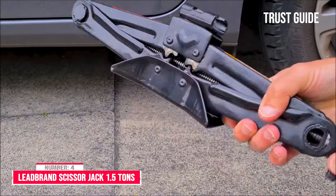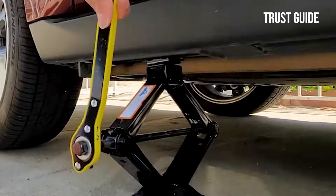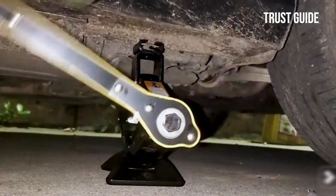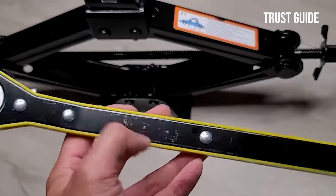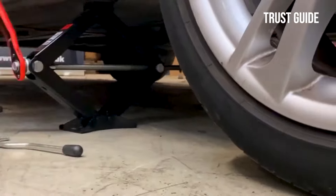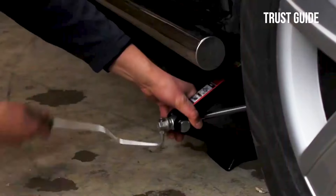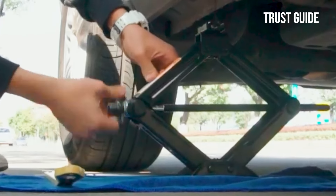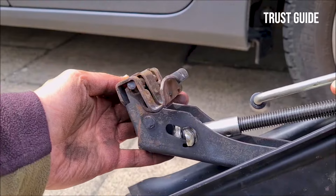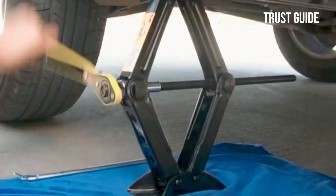Number 4: Lead Brand Scissor Jack 1.5 Tons. The Lead Brand Scissor Jack 1.5 Tons is a 3,307-pound jack perfect for changing tires on most automobiles. It has a steel top for gripping your vehicle's frame, extending to 15.15 inches. It's one of the lightest jacks at only 5.6 pounds. It includes a handy ratchet handle that replaces the traditional handle, making it a bit easier to get the torque needed to lift the vehicle. The solid base plate ensures a secure footing, is corrosion-resistant, and has strong steel construction that withstands high pressure. The downside is that the ratchet extended your work time and was frustrating, even if producing enough force to lift the jack was a little easier.